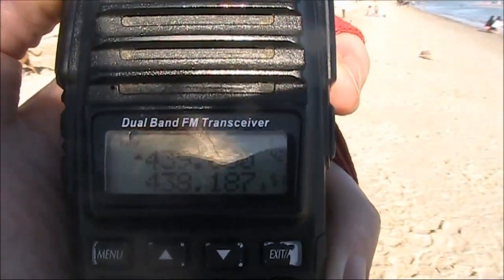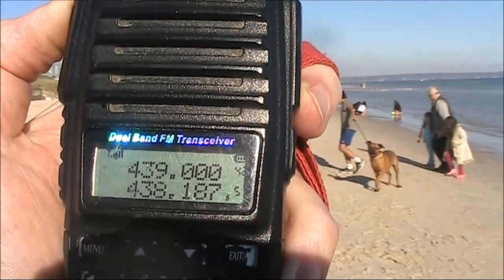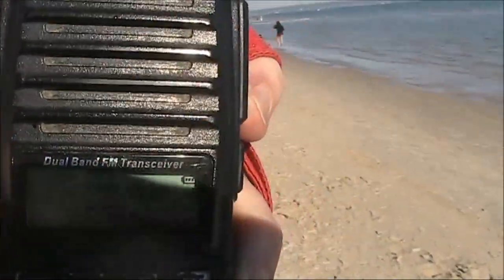Roger. Do you want to give a call? Alright, he's just got a handheld on the beach. The other station — not a good copy on you Peter, over. You'll have to run down to the water and get a bit of a better earth, over.